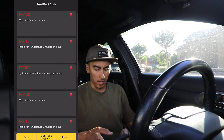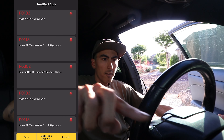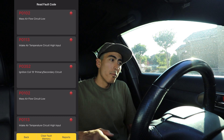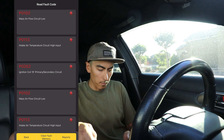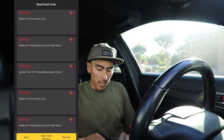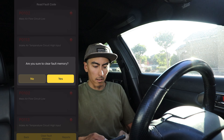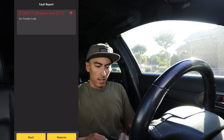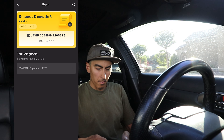I'm going to go ahead and plug everything back in and then we're going to clear the fault memory. Start the vehicle — the check engine light is still on. Going ahead and clear fault memory. Are you sure you want to clear? Yes. Fault memory cleared — super fast. Now no trouble codes.